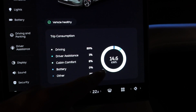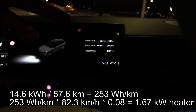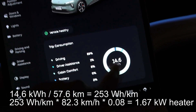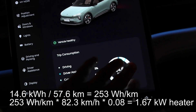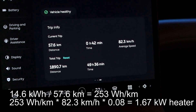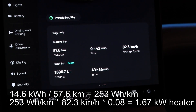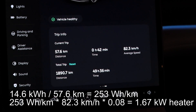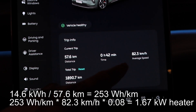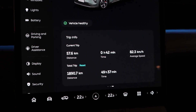We're back at the starting point: 14.6 kilowatt hours, 8% on cabin comfort, and the distance is 57.6 kilometers. The average speed is 82.3 kilometers per hour. Normally when I do a 90 test on the longer loop I get around 88 kilometers per hour. Let me write down all these numbers and then reset again.